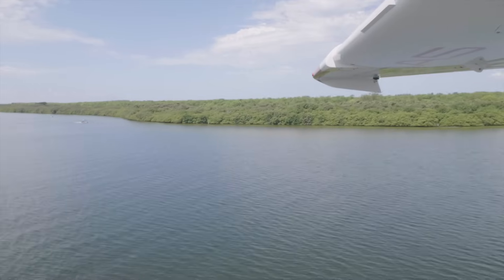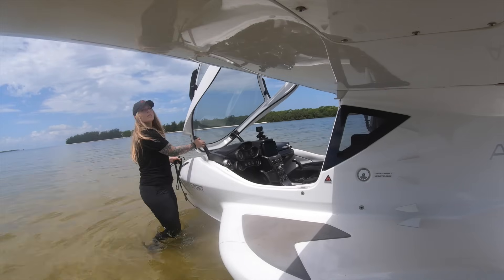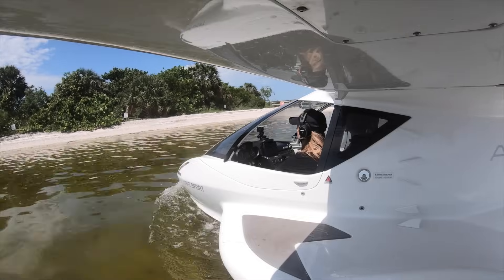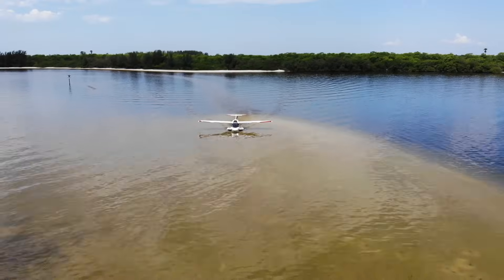Beaching the A5 is a lot of fun. It allows you to go to different places you've never been able to go to before. But with that comes some additional responsibilities that typical pilots don't have.